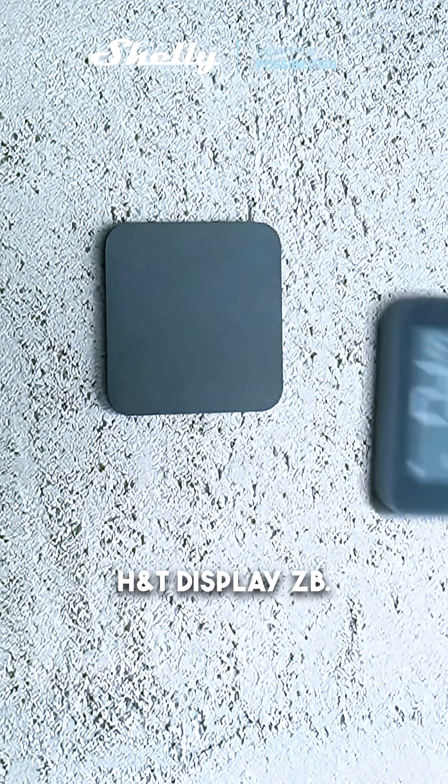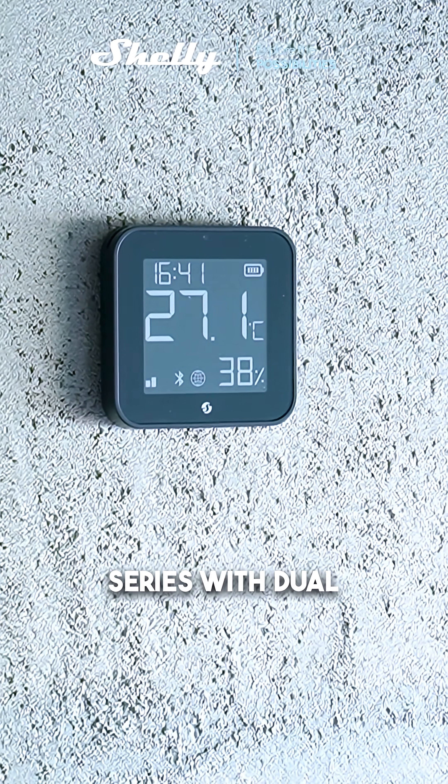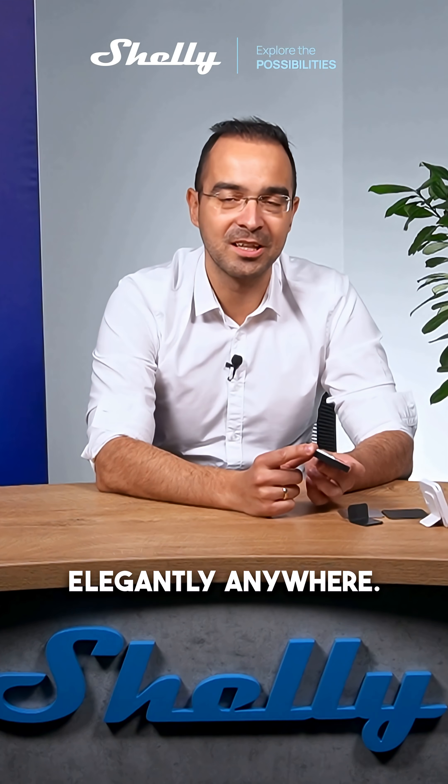This is the Blue HMT Display ZB. It's another member of our new series with dual connectivity — both Bluetooth and Zigbee. This thing is ultra slim and compact, measuring just nine millimeters thick, and it fits elegantly anywhere.